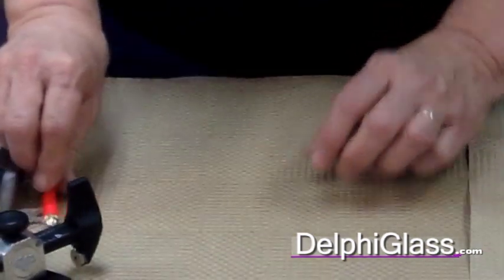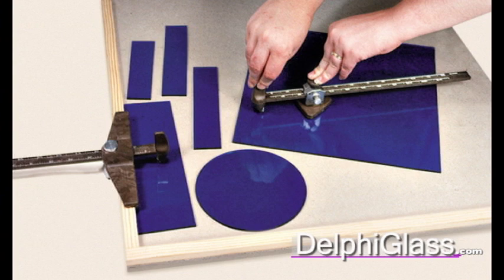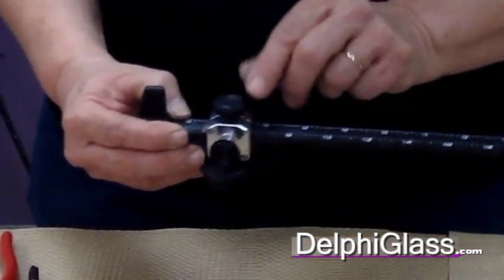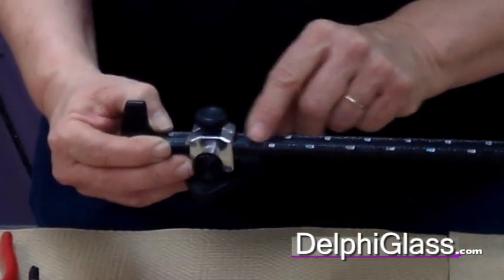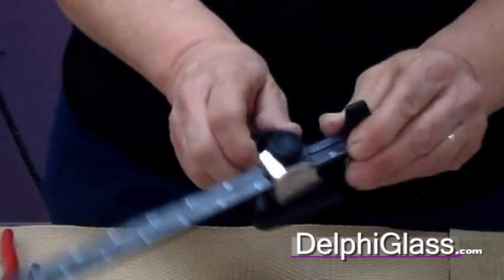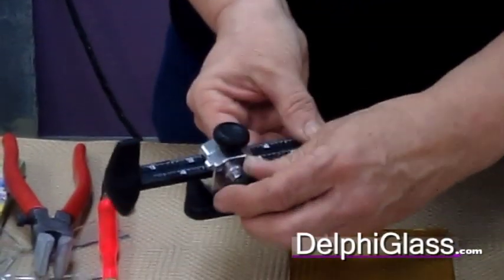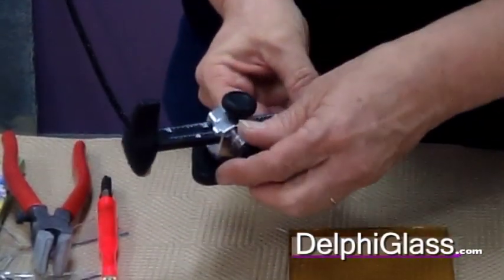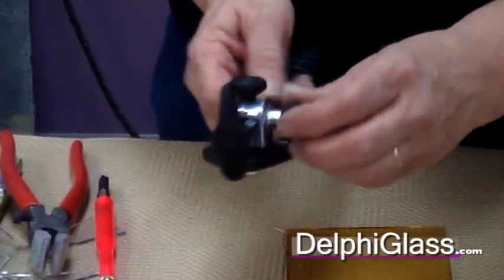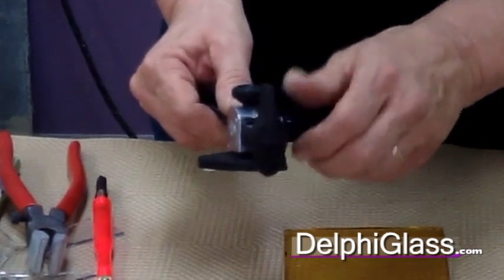The next circle that I'm going to show you is using a circle strip cutter — a glass star circle strip cutter. There are two sets of numbers on here. The one number that starts with one is for the strip cutter, and the other numbers that start with four are for the circle cutter. So if you want a four inch circle, you would unscrew this and then set it onto your number four notch there, and that would give you your four inch circle. I'm going to cut about a three and a half inch circle.